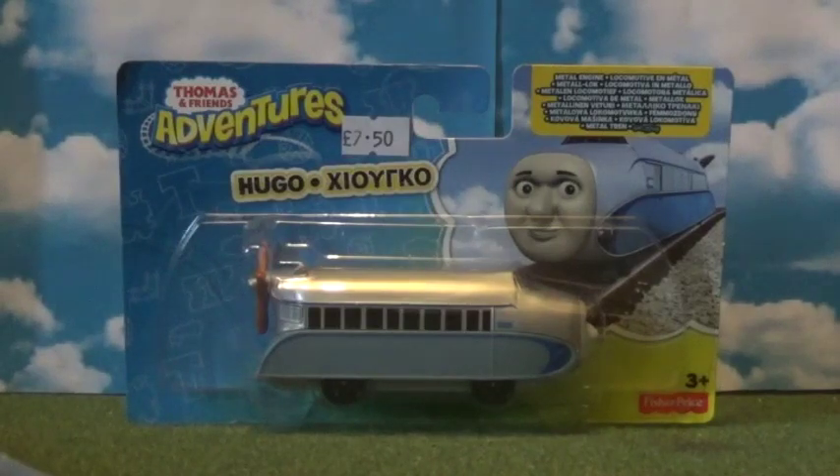Hi guys, this is Rotor the Cutie 1995 and welcome back to Thomas Adventures Review Time, episode 3. And why not do Hugo — the real zeppelin from Germany? So without further ado, let's get cracking.